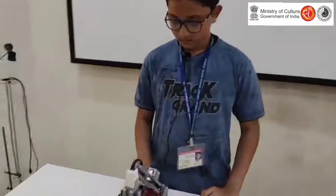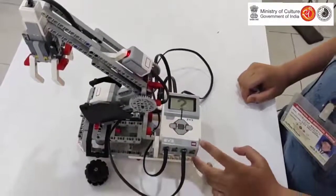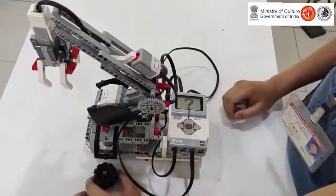It will pick any items from its right or left side and keep them to the front. Here there is a question mark prompt that asks which side the arm has to pick from.